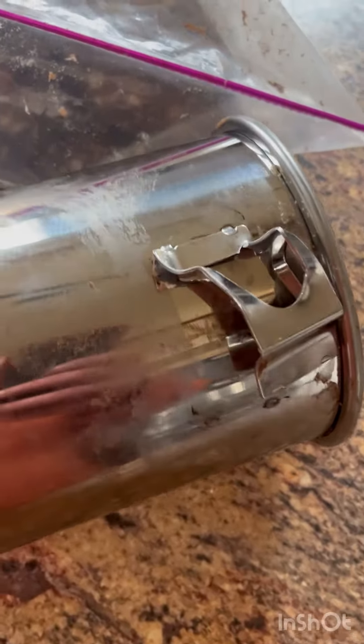All right, after getting the stuffer out of the stand, look at what happened here. These cheap little welds on it broke. It's pretty sorry.